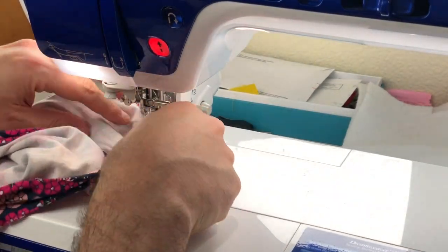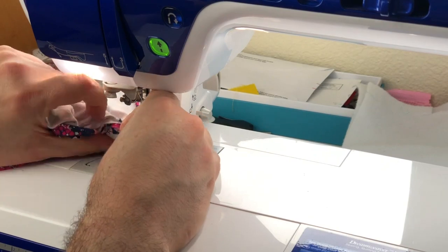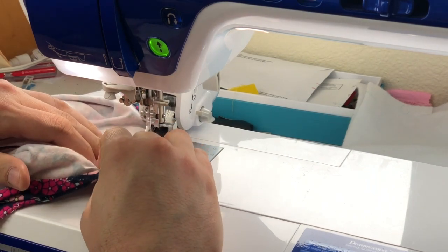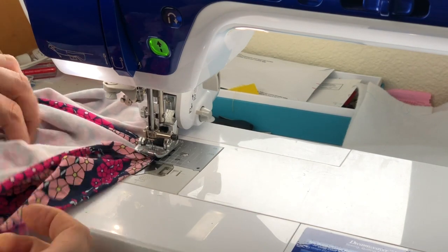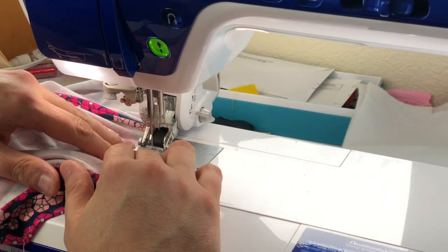Now that one half is stitched up, I'm going to start again just before that four-way intersection of seams and stitch up the other side of the top of the pants. Then you've got the main frame of the tights done.